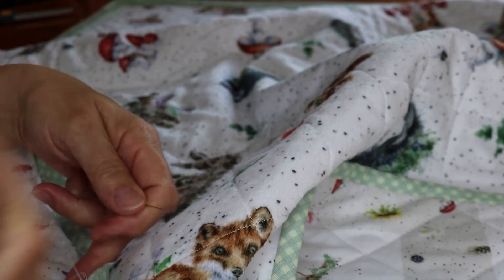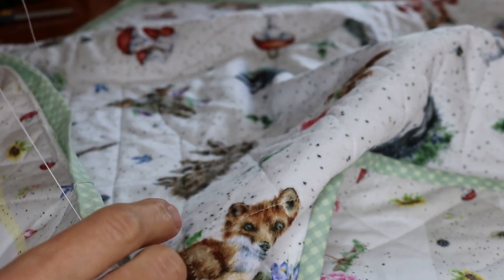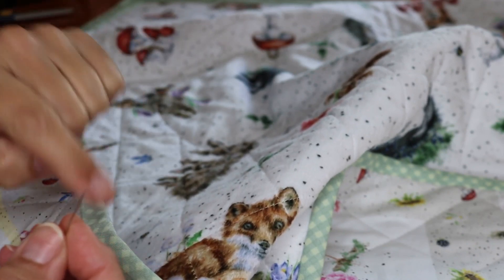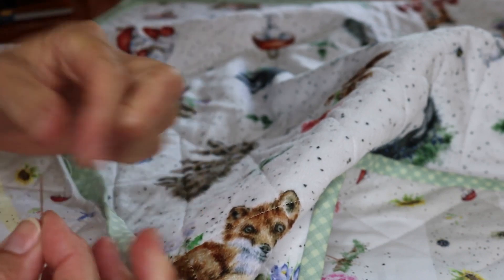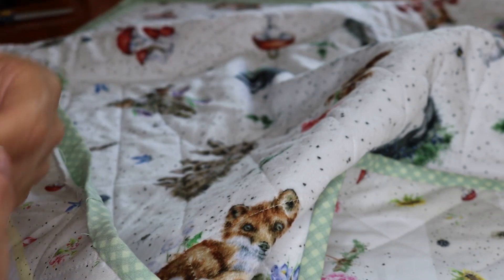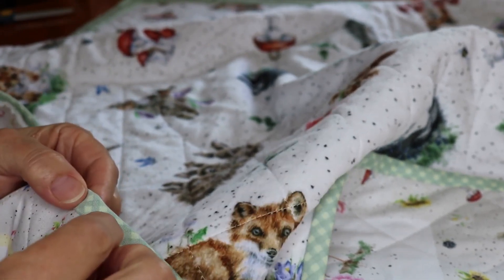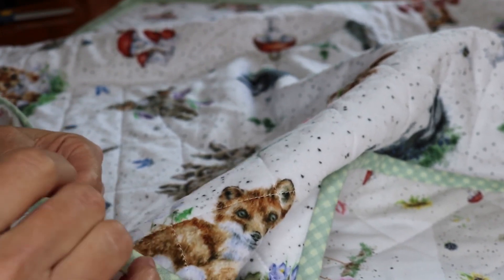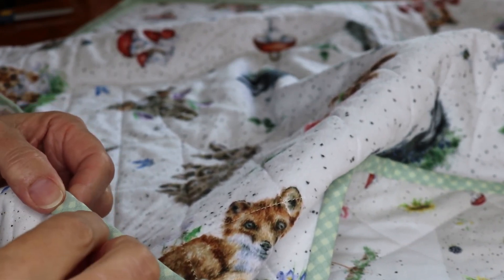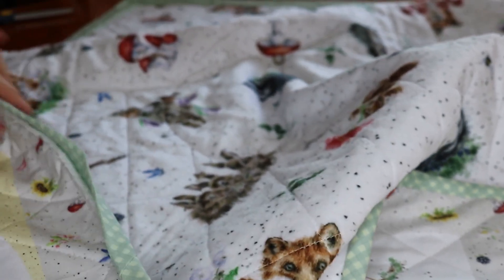We're going to keep doing that until we get to the corner. Because the thread is doubled, I'll take my hand through the thread to keep it from twisting and causing a knot. A lot of people just put one piece of thread through the needle with a knot in one end — it's just me. Double the strength, I guess, is what's in my mind. If one gives, you have the other one. So that's basically what we're doing right here — just going straight down and just a small ways up, until we get to the corner.